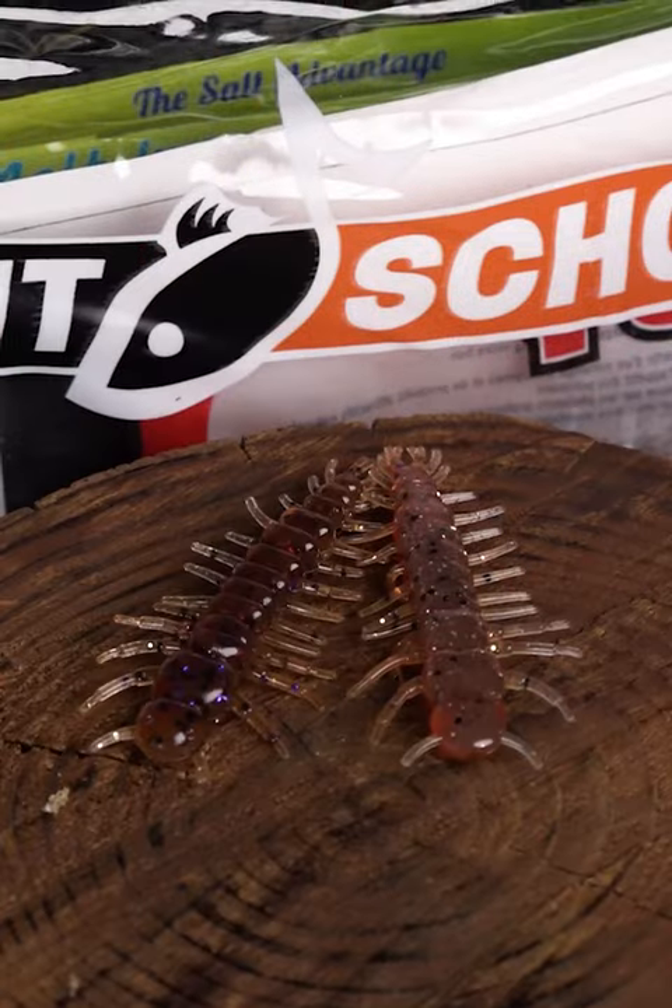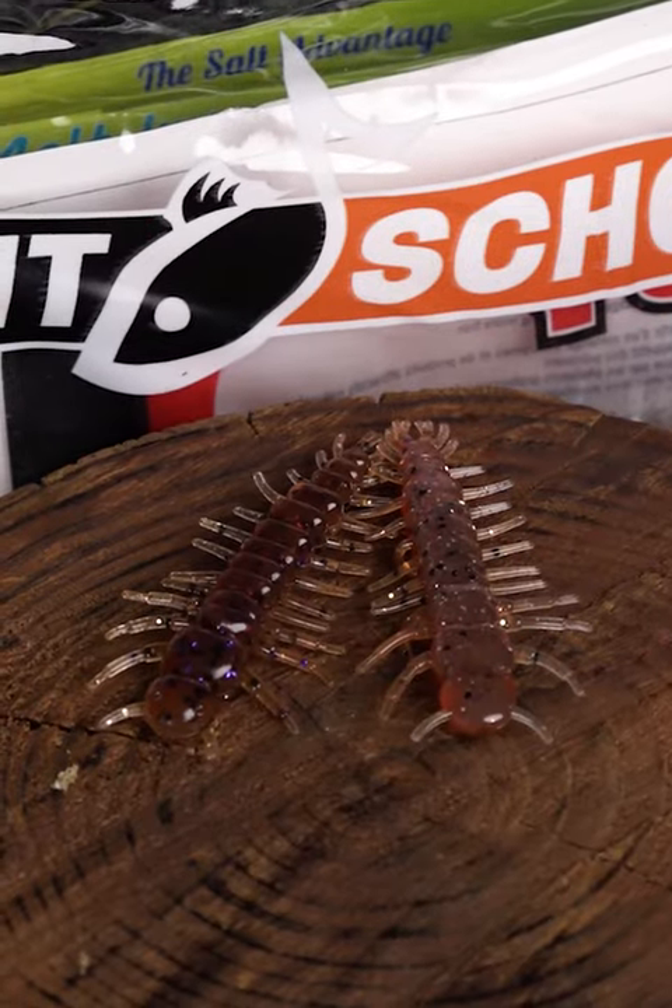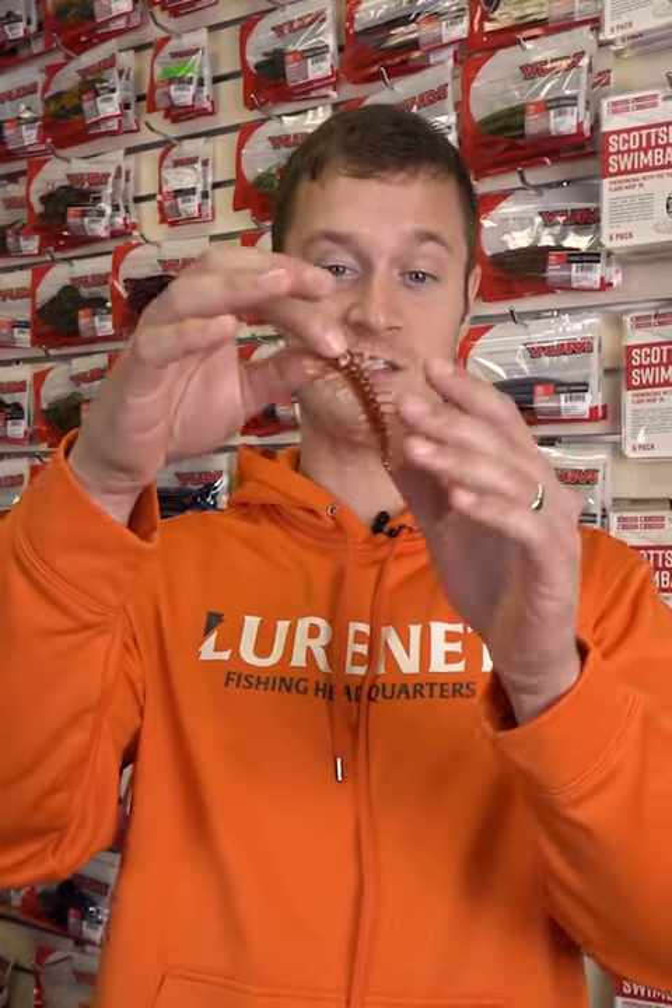I want to give you a quick tip on the Yum Helgrimai from the September and October Banking Creek Tackle Kit. You notice this bait's got tons of these little appendages on it. They move without even touching them. This thing has tons of lifelike action.